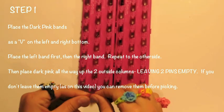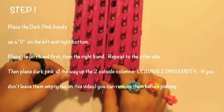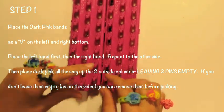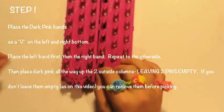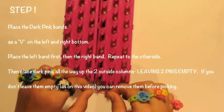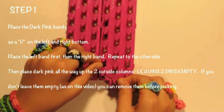Place the dark bands as a V on the left and right bottom as you see here. Start with the left and then go to the right. Same thing on the right side — start with the left band and then overlap with the right band.